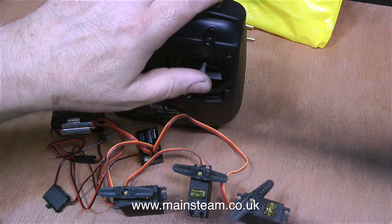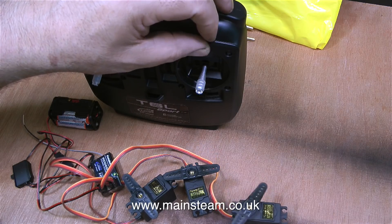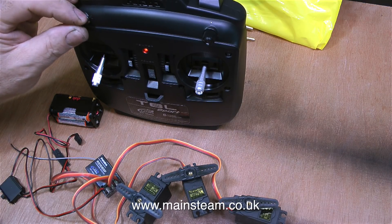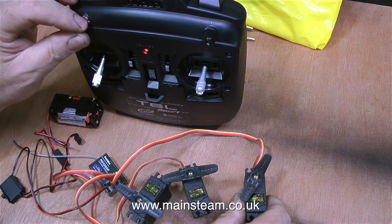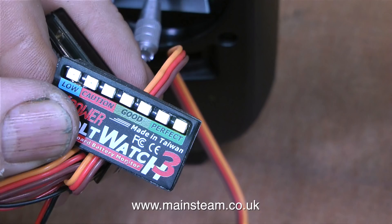These are TowerPro metal-geared servos — I've never had any trouble with them and they're very powerful, as you can see by the amount of torque they generate. I'm plugging the servos into different sockets on the receiver to show what happens. The servo on the right will operate the gas cutoff valve, which only needs to be either on or off, so an on-off switch will be fine. I always like to know the state of the battery in the receiver pack — in this case they'll always be okay because they are effectively new batteries every time they're put into the holder. Two or three years back I bought six of these — it's called a vault watch and it tells you what the state of your battery pack is.